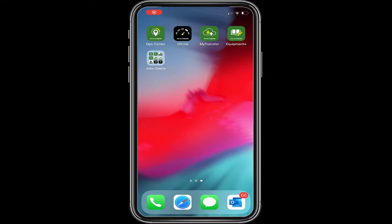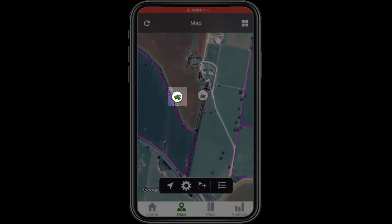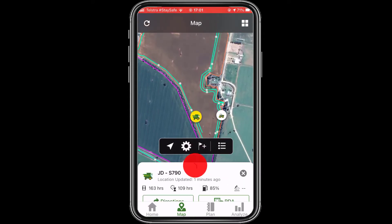To remotely adjust your combine settings, open your Operation Center app on your phone and navigate to the combine you want to adjust. This can be done by locating the machine on the map page or from the list of active equipment on the home tab. Select the combine and drag the machine information up from the bottom of the page.